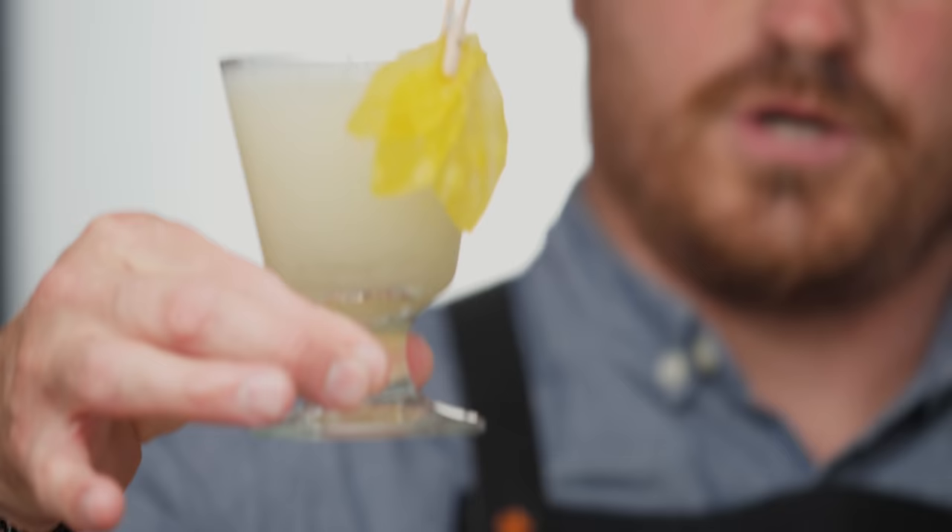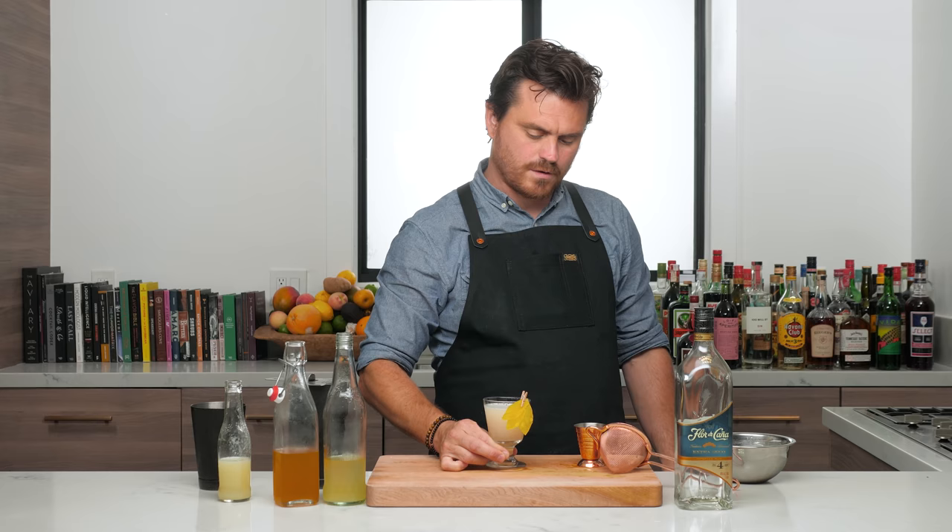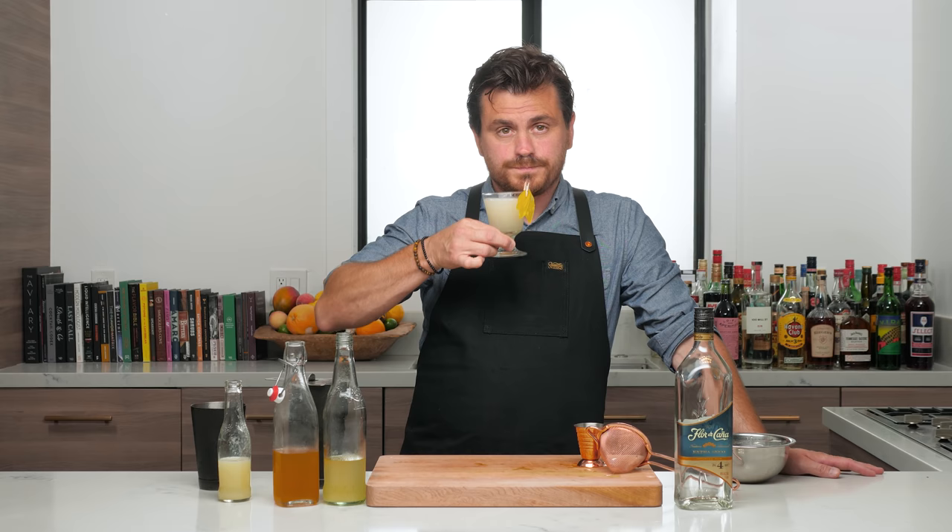And there you have it — the Hummingbird. Let's sip on this bad boy and see how it tastes. Speaking of hummingbirds, I have one in my yard that keeps visiting. One day I was watering the plants and something came into my peripheral — it came over, hovered in the air, and drank from the water hose as the water came over.